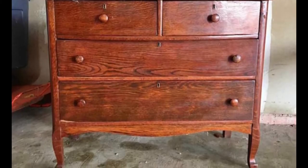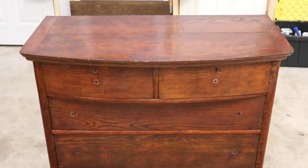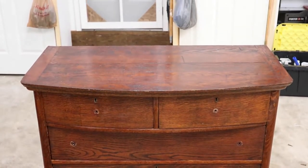Hey, welcome to How to Fix a Workshop. My name is Josh and in this video I'm going to describe the steps that my wife Lori and I took to refinish this antique dresser that we purchased on Facebook Marketplace.